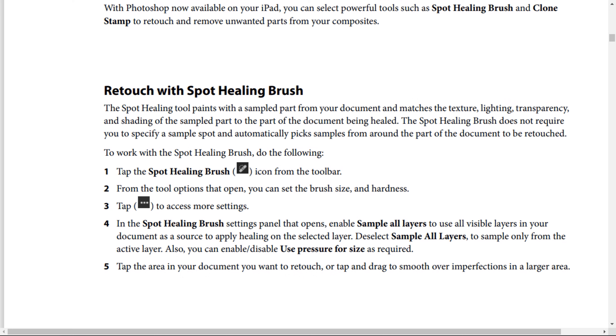To work with the Spot Healing Brush, do the following. Step number 1: Tap the Spot Healing Brush icon from the tool bar. Step number 2: From the tool options that open, you can set the brush size and hardness. Step number 3: Tap this 3-point icon to access more settings.